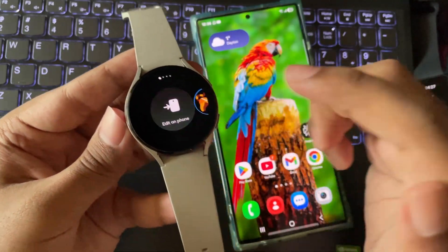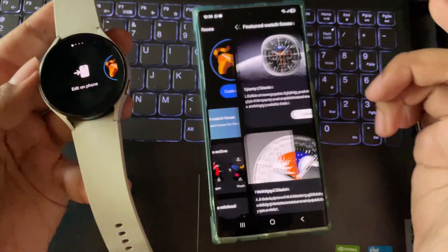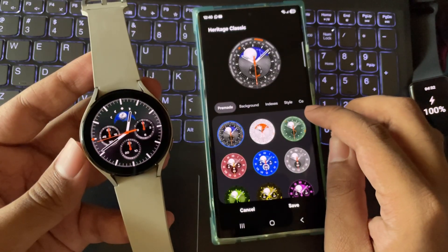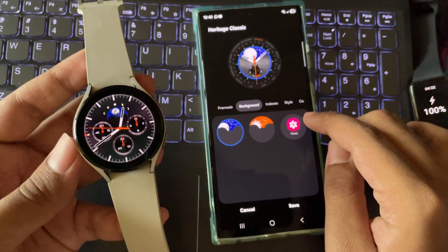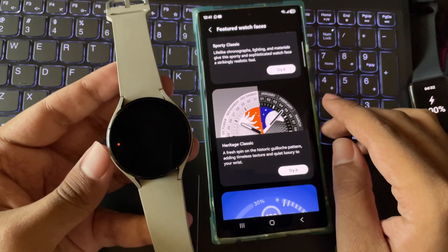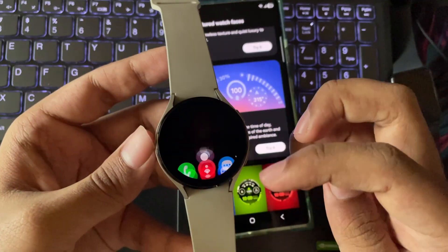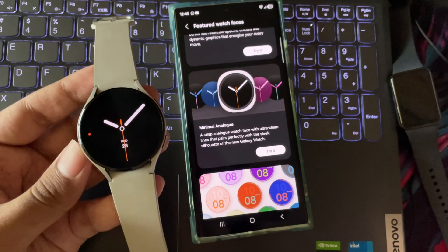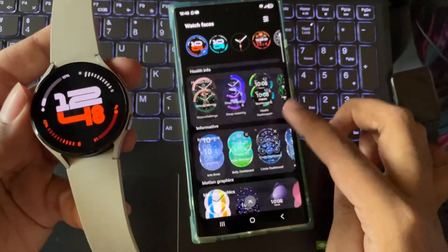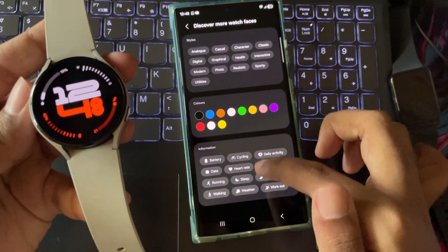In this update, they added new watch faces which I already showed in that video. New One UI 8 feature watch faces include a Sporty Classic face and a Heritage Classic face. You can customize these watch faces by changing the background, indices, style, and colors based on your preference. There's also a Daily Dashboard watch face where you can set different activities, a Minimal Analog — which is my favorite — and a Dynamic clock face. You can discover and explore more watch faces based on your preference by styles, colors, and themes.